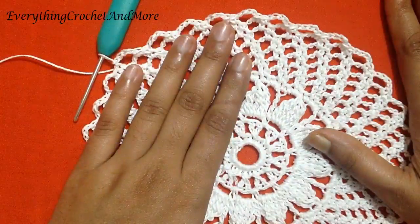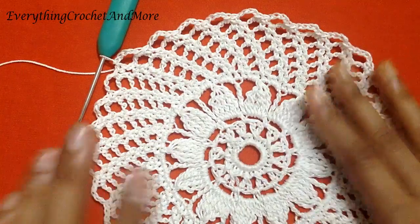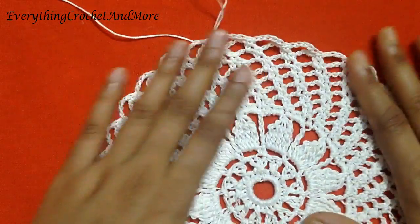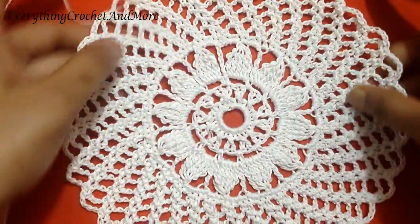Round 13 is the same as round 12, so repeat round 12 once more for your round 13. Round 13 done, and this is what our placemat looks like so far.